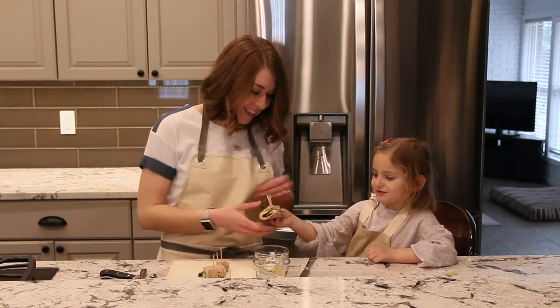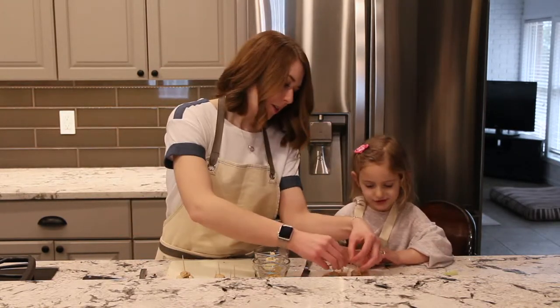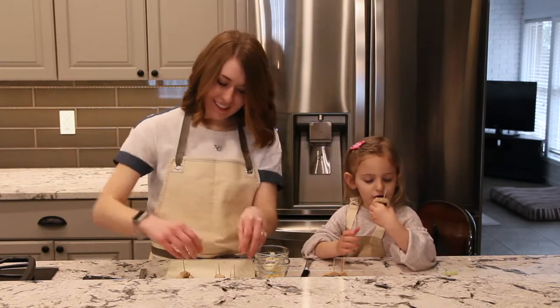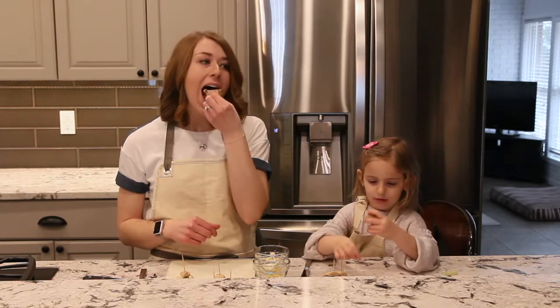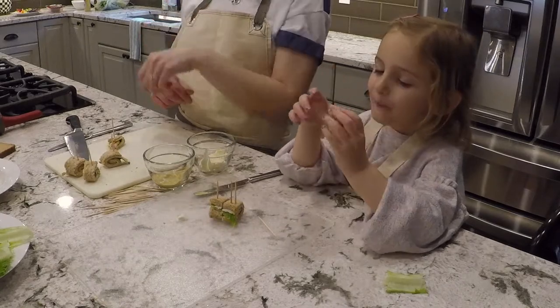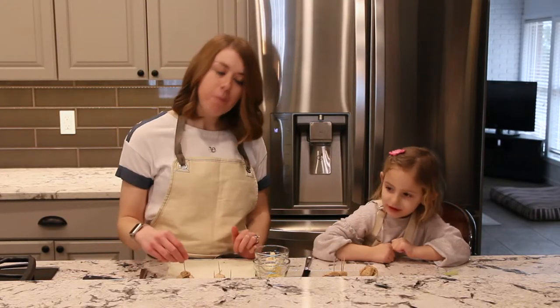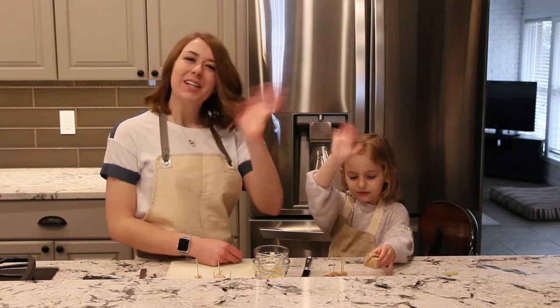That looks so great. Can I eat it now? Yeah, let's take a bite and try our cute little turkey pinwheel sandwiches. I think those taste pretty good — a fun little sandwich. You can find this recipe below this video. Thanks for watching.